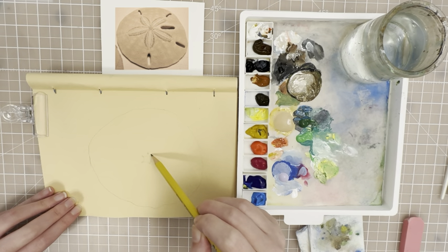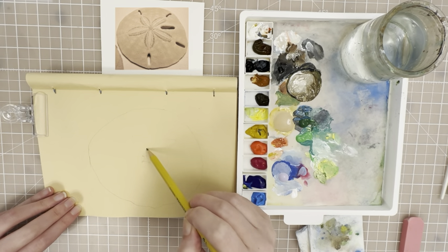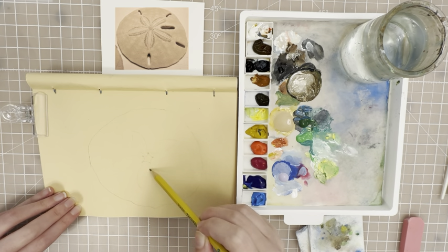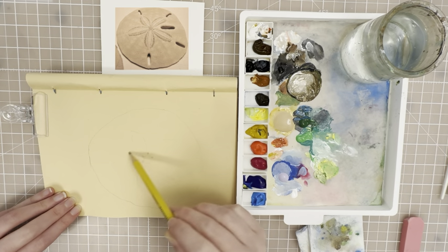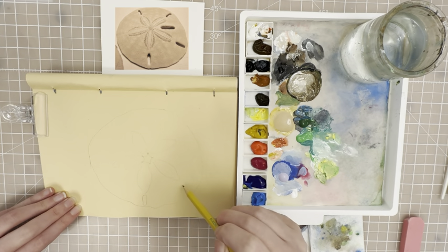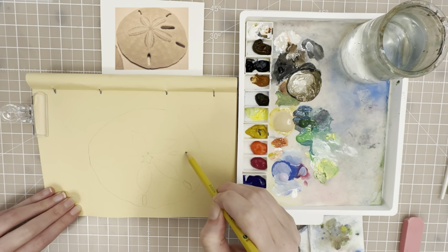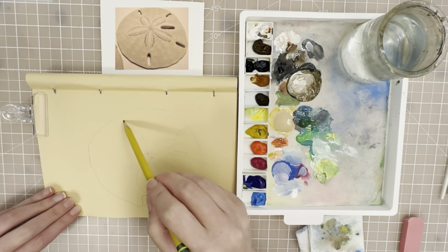In between each dot you're going to have a petal type of shape. Think about your perspective — the ones that are closer to you are going to be longer and larger, and the ones in the back are going to be kind of shorter. After you have that flower drawn, you can put in these oval shapes. There's one right here in between the petals, and you can see there's one over here and then another one right here.